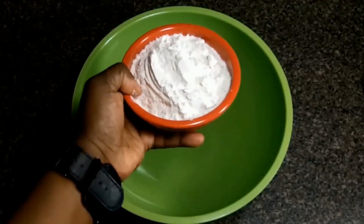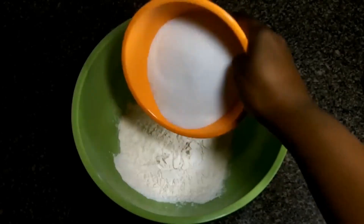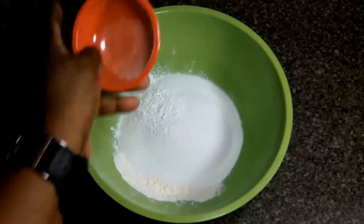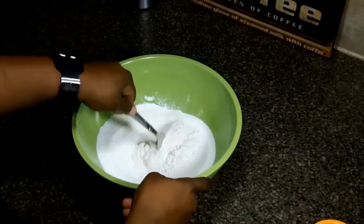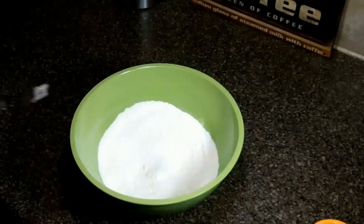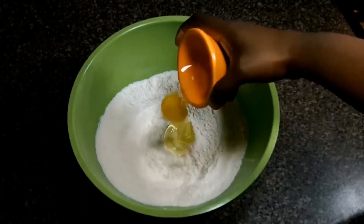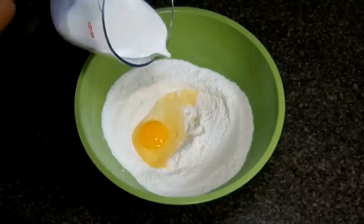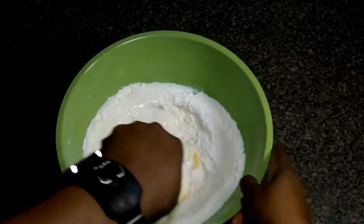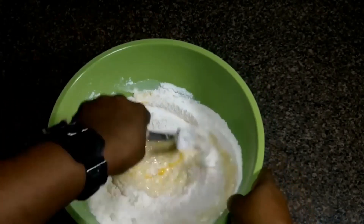Onto our batter. We're putting in some all purpose flour and we're going to add in some sugar. Now we're going to toss in a little bit of baking powder — not baking soda, guys, baking powder. That's really important in this. And the final ingredient for the batter is salt. Stir it around a bit. Now we're going to add an egg. Once the egg is in, we're going to pour in some whole milk and mix it up well. By the way, the link to this recipe is in the description box below.